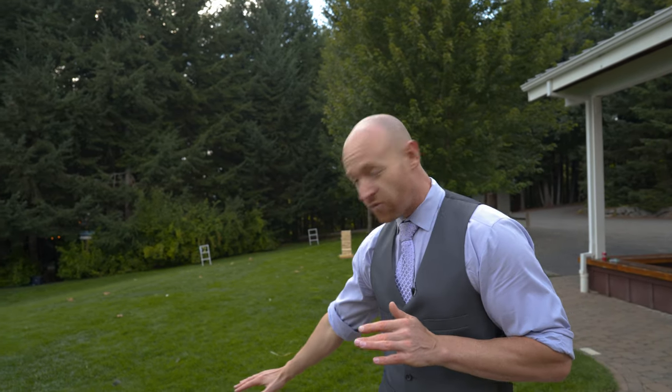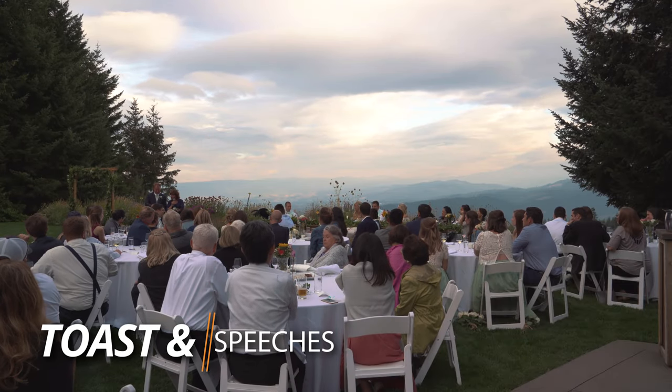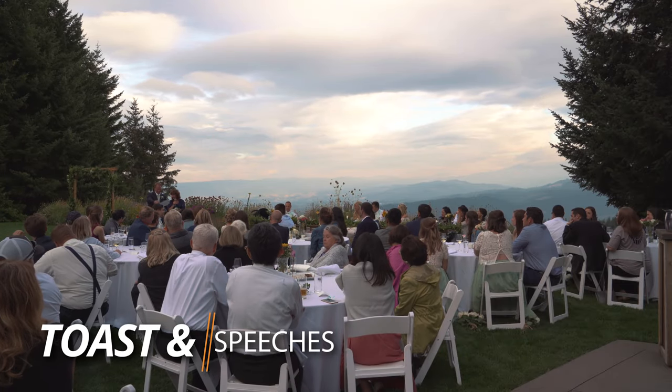I first want to thank everyone for taking the time out of your busy lives to be here to celebrate the marriage of Tyler and Christina.